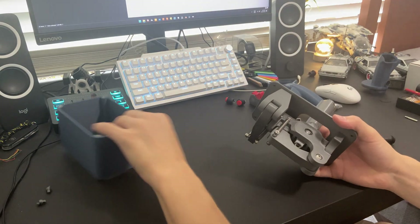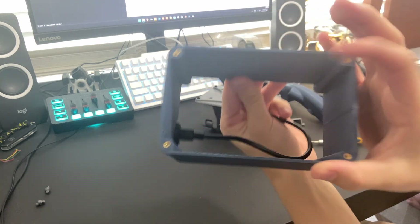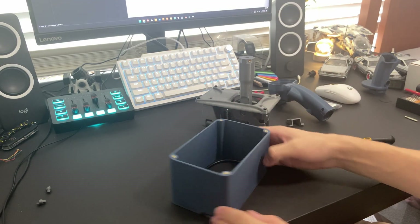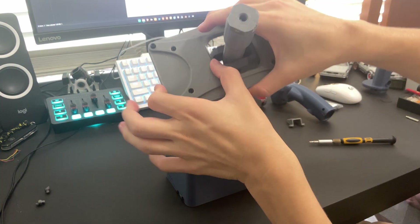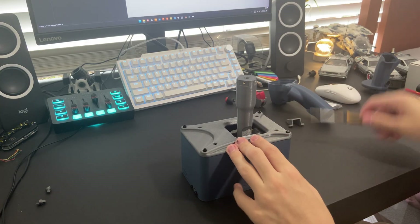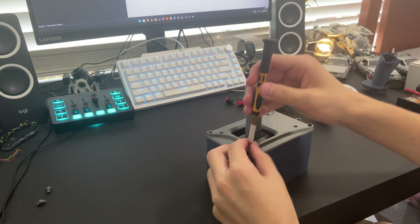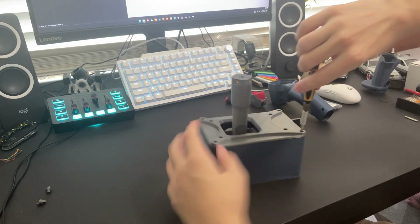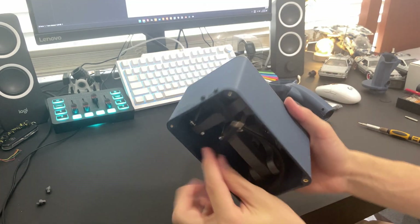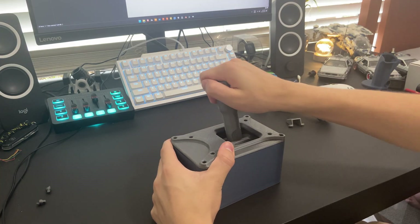Now grab your wall — I've already screwed in the panel mount USB-C. Just hide that cable in there for now. That side is the front, and with the thicker side which is the front, you just set it on like that and screw it in. That's the gimbal all good to go.